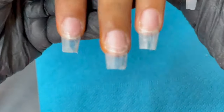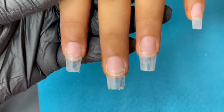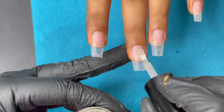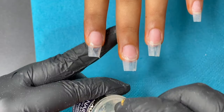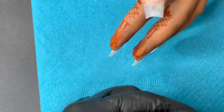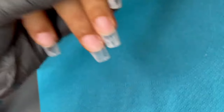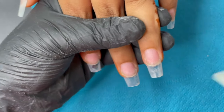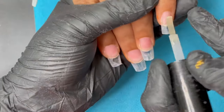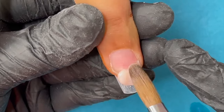Now it's time for product application. We start with the dehydrator — I'm using Mia Secret, but any brand works. The dehydrator removes oil and moisture from the nail plate and balances the pH level. Apply a thin layer. Then apply the primer — I'm using an acid-free primer from the same brand. Apply a thin layer and make sure none of these products are touching your skin.